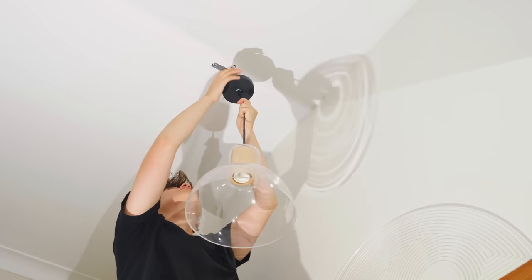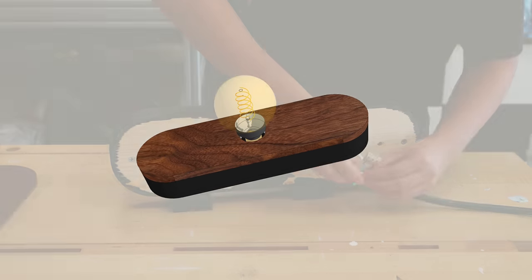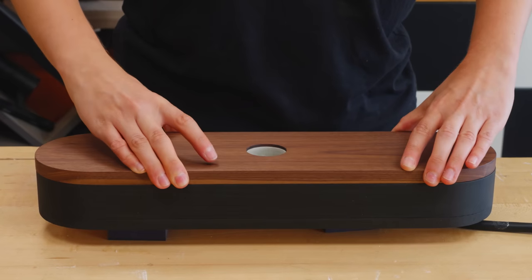My apartment's entrance had this hanging lamp that I wanted to replace with a surface-mounted one. I couldn't find anything as I envisioned, so I decided to build it myself.